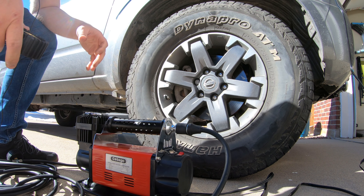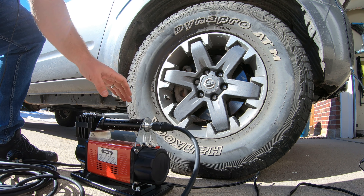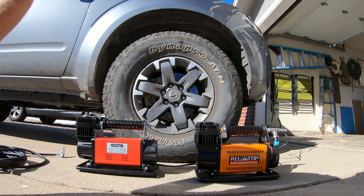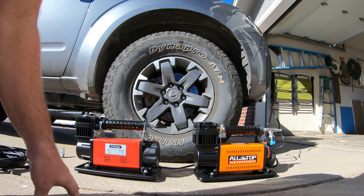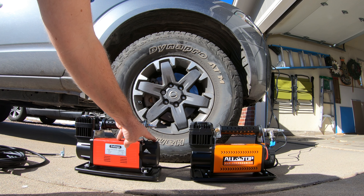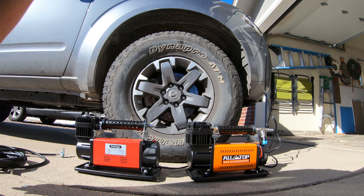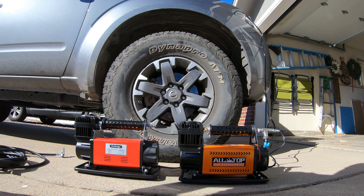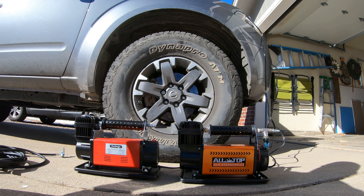I've got a separate Boulder Tools pressure gauge, and it reads exactly 35 PSI — so the Go Biggie's gauge is very accurate. I'm going to say this seems much quieter, but let me grab the AllTop and compare them side by side. Honestly, side by side they're about the same, though the Go Biggie has a slightly lower tone to it.